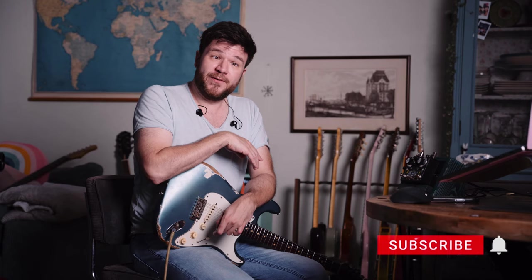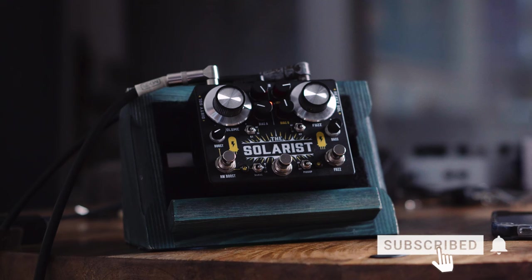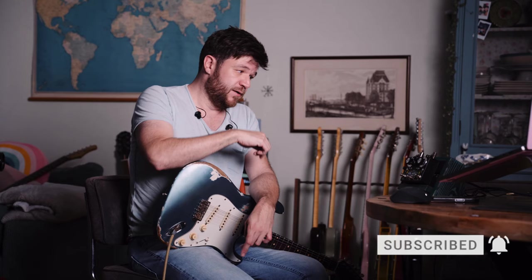If you glance quickly at the Solarist from Palmer, you may think it's a Kington Duelist, but it's not. It's the Solarist from Palmer, and it's a Fuzz and Rangemaster in one pedal, with a lot of cool stuff in it.